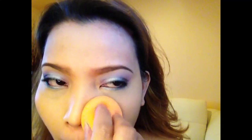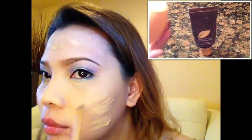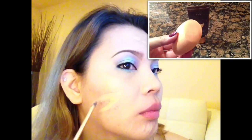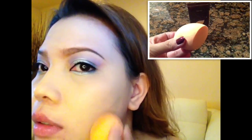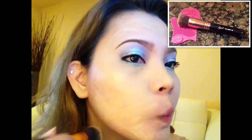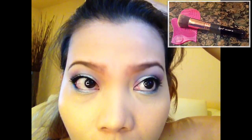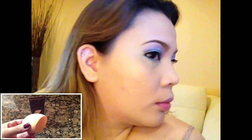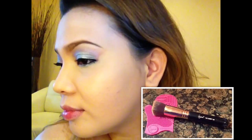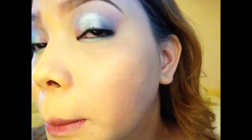Since I'm not able to find a beauty blender I'm using the Real Techniques sponge — and then I realized I forgot to put my foundation first. Here I'm using my Tarte Amazonian Clay 12-hour full coverage foundation, which is not super full coverage though. On the left side I'm using the Real Techniques sponge and on the right side I'm using the Sigma F80 flat kabuki brush. For those asking which I prefer: when I'm in a hurry I prefer brushes, but for the most flawless application I'd say it's almost the same — though I prefer my sponge because I can always wash it.